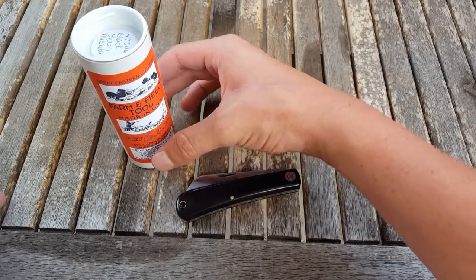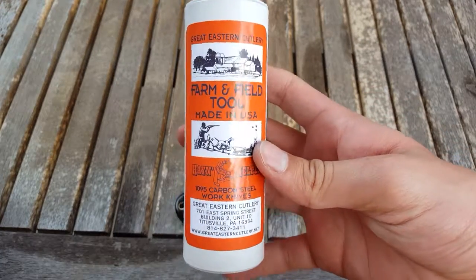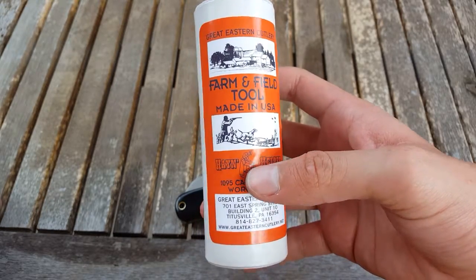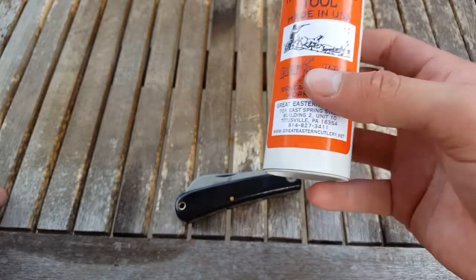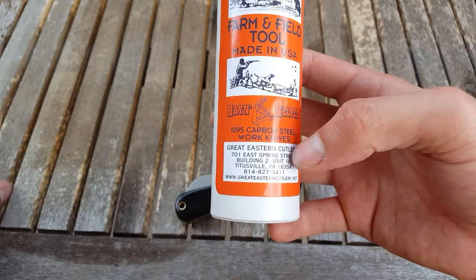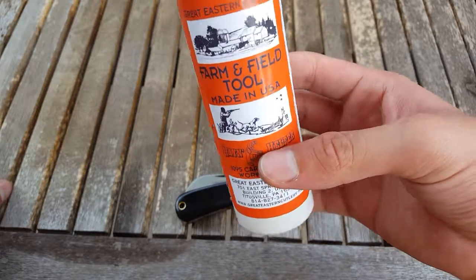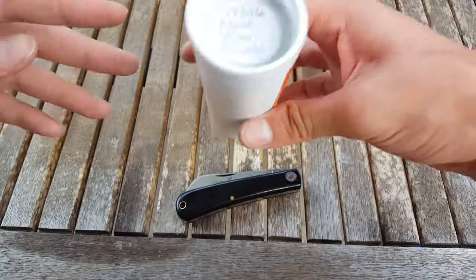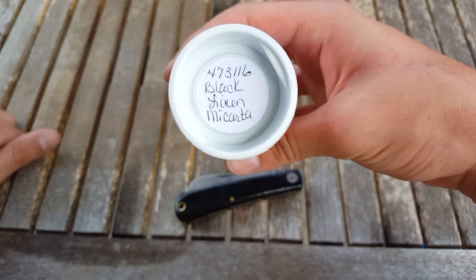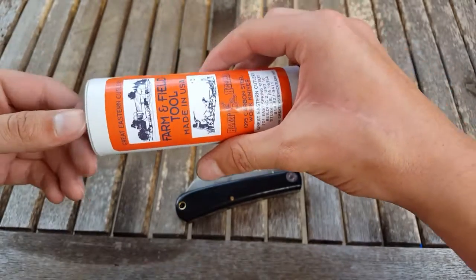This is a GEC knife. If we look at the tube that comes with all of their knives, you can see that it is of the farm and field lineup. You can see that this knife is in 1095 carbon steel and it is a hay and helper. If you look at the top of the tube you can see a little bit more specifics — it's made in black linen micarta and it is the 47 model.